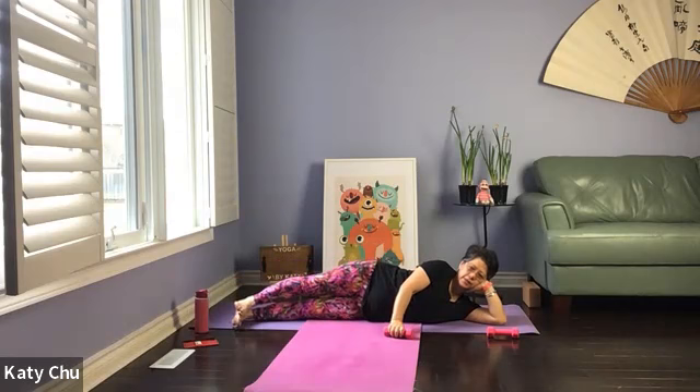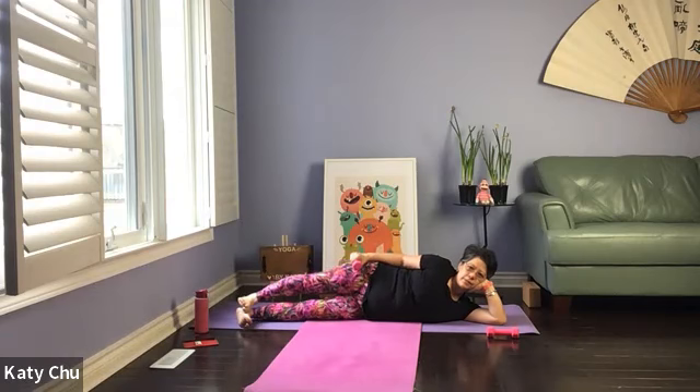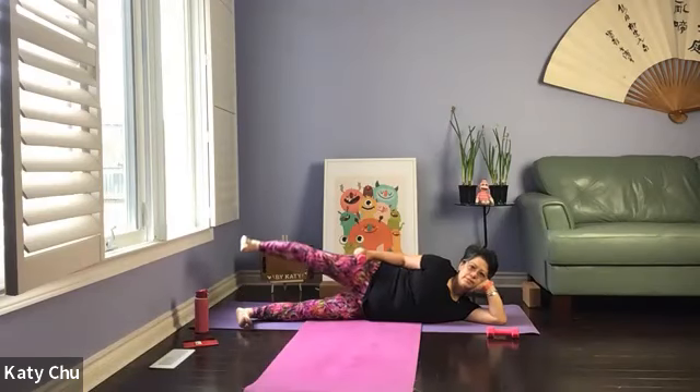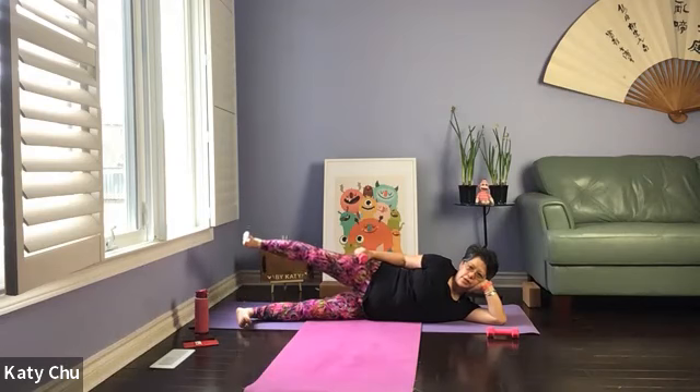Slowly release, straighten out the legs, flex the feet. Once again, you can place the weight on your thigh or do it without — your choice. Bring it about one to two feet off the ground, flex your feet. Control your movement — we're not kicking. Let's do another three, two, and one. Slowly release. Pat, pat, pat.